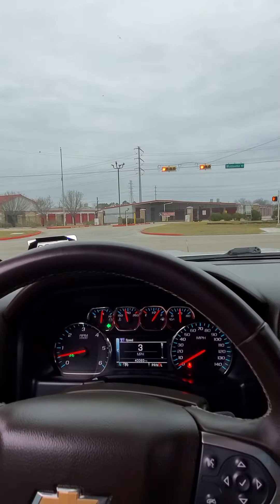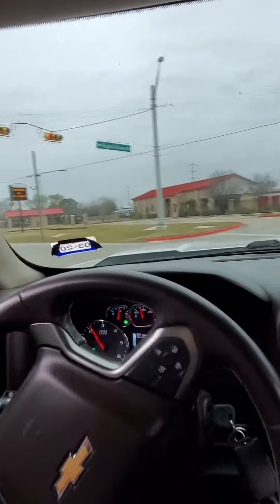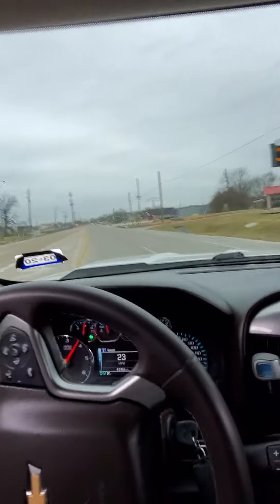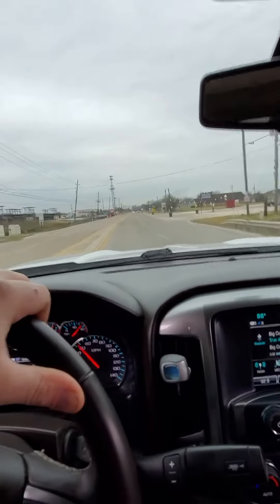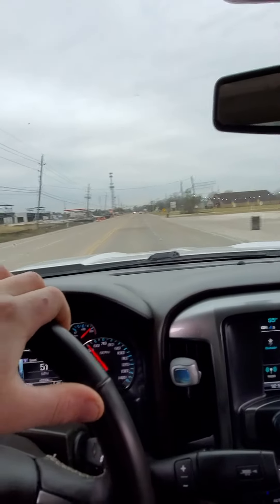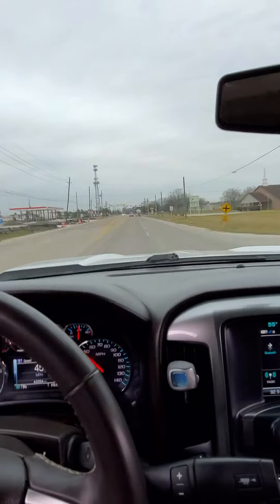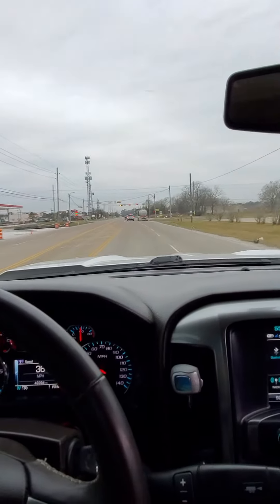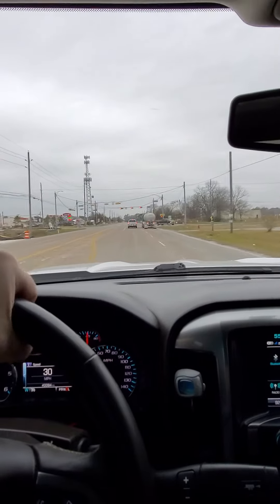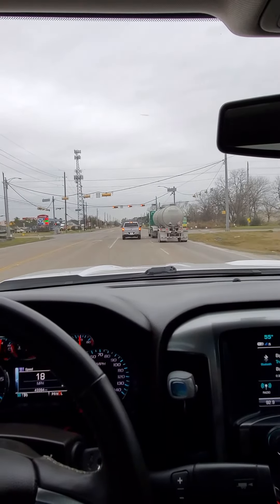Give it a little gas here and see what it sounds like. There we go — true dual Carbon R dumped.